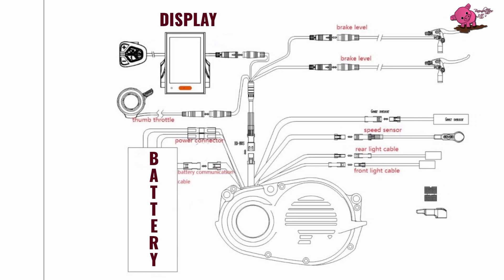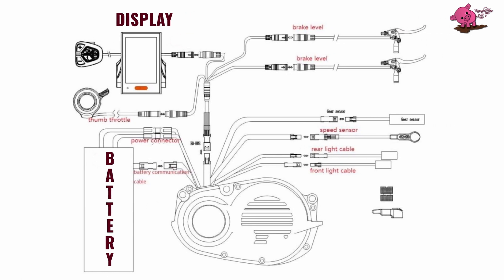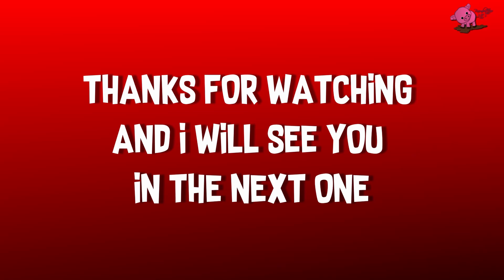There were no instructions in the box, but I did find a diagram on the internet. Thanks for watching, and I will see you in the next one.